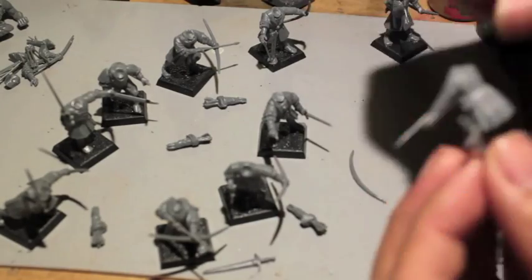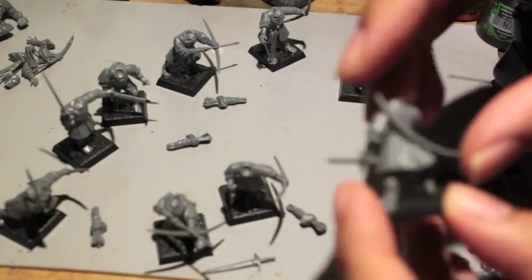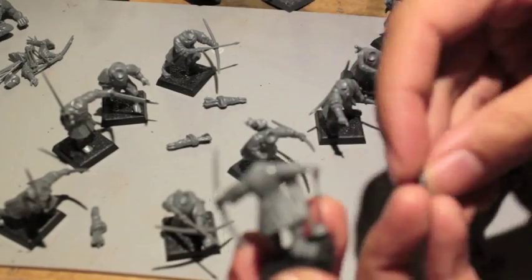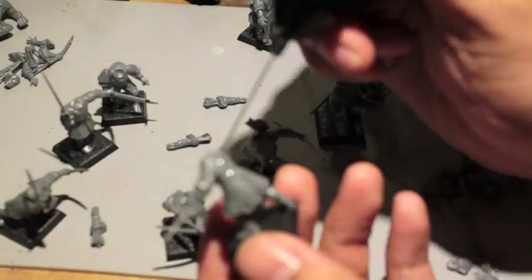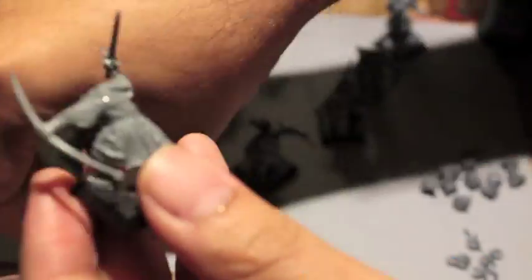This part of the build is where the personalization really comes in. As you can see, I matched up in front of all the models the extra bits that I was going to use with them. So some of them got weapons, quivers, a lot of pouches. You want to clean all the mold lines as much as you can, get all that flash out as much as you can now before the paint goes on. The more work you put in now at this point when you're just constructing them, the less you have to go back when you're priming your models.